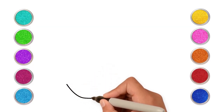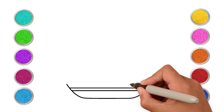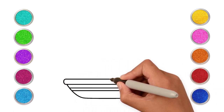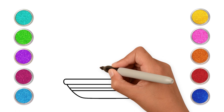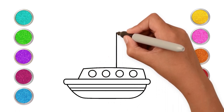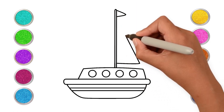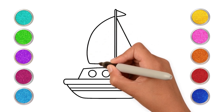Hi kids. Out at sea, what do you see? I see a sailboat. Sailboats are seen in the water and are used for sailing. Let's make a sailboat today. Isn't this fun? Our sailboat needs a flag too, doesn't it? Who knew drawing would be so much fun?